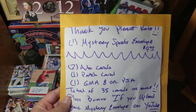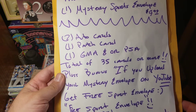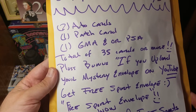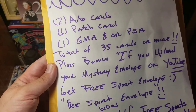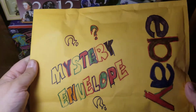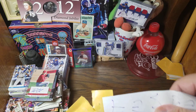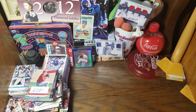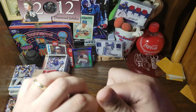So we've got a thank-you note: please rate Mystery Sports Envelope for $9.99. Two auto cards, one patch card, one graded or PSA, total of 35 cards or more. Plus bonus — if you upload your Mystery Envelope on YouTube, get a free sports envelope. Send link for free sports envelope, wow! He has gone all out here decorating it for me. Mystery Envelope eBay — I need to make sure that is the thumbnail picture for this video. So, we'll take off the handwritten note and we are going to open this up carefully.